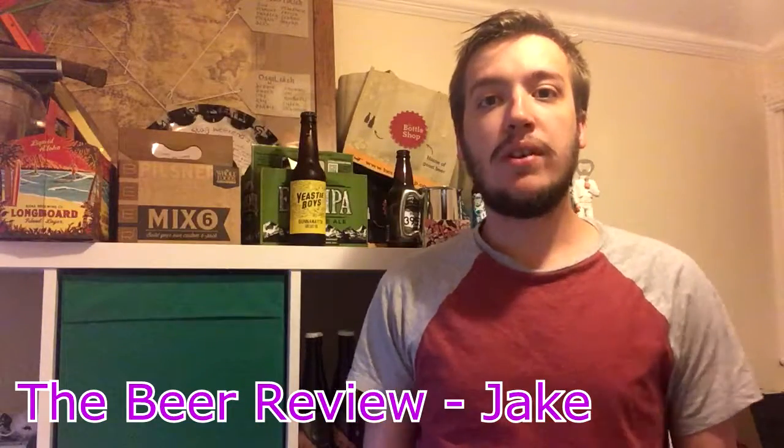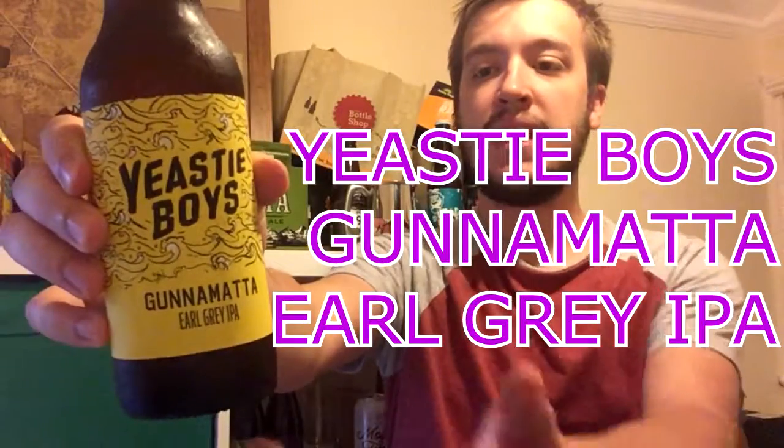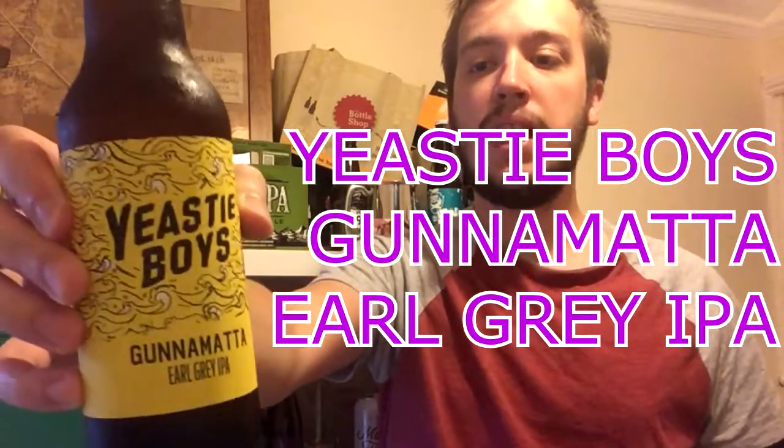Welcome one and all to The Beer Review, me Jake. Today I'll be drinking a beer from Yeasty Boys — it is their Gunna Matter El Grey IPA.